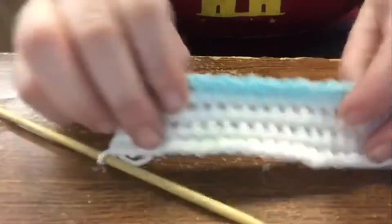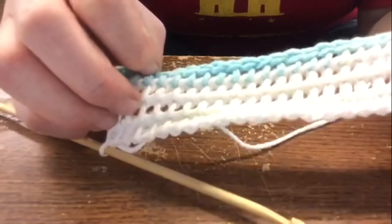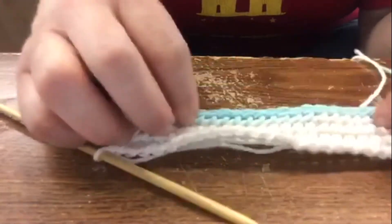If you notice, I've done a few rows on this one already. In my opinion, this ball of yarn has way too much white in it. But anyway,